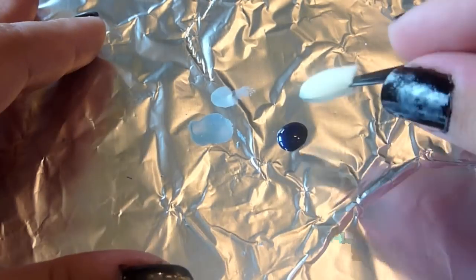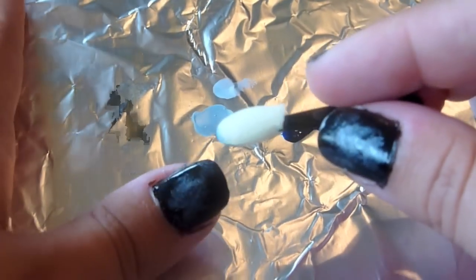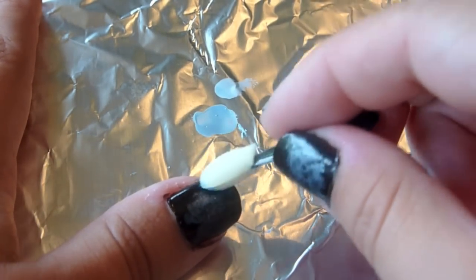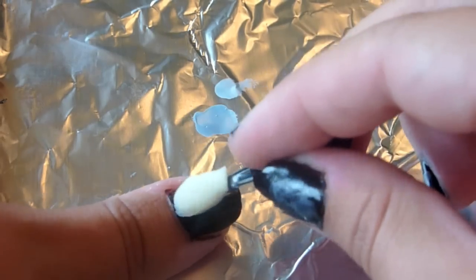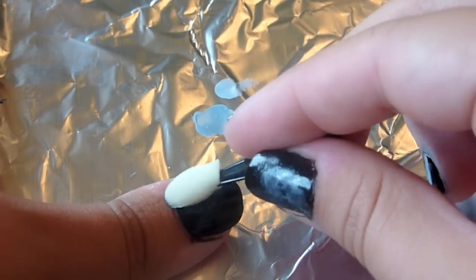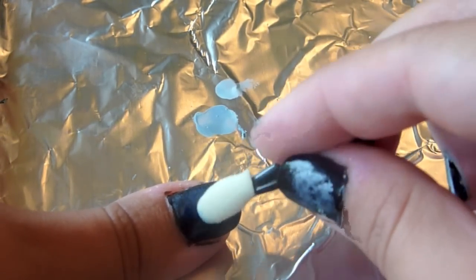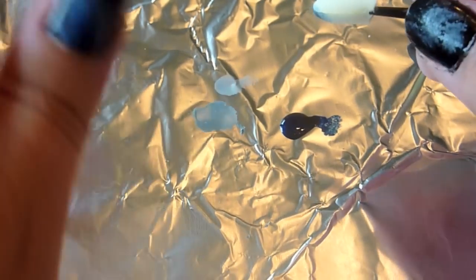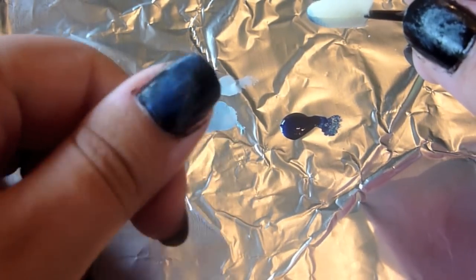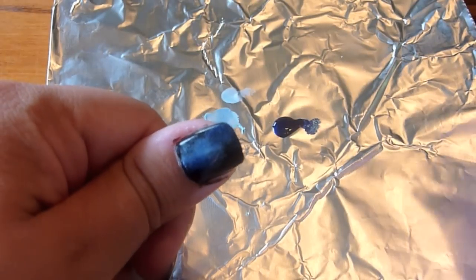And then you're going to want to take your dark blue polish and dab it off. You don't want this to be super saturated on your makeup applicator. You're just going to kind of cover up a lot of that light blue that you put on. This helps to fade the nebula you're creating into the black, so it actually looks like it has a lot of depth, like a real galaxy.